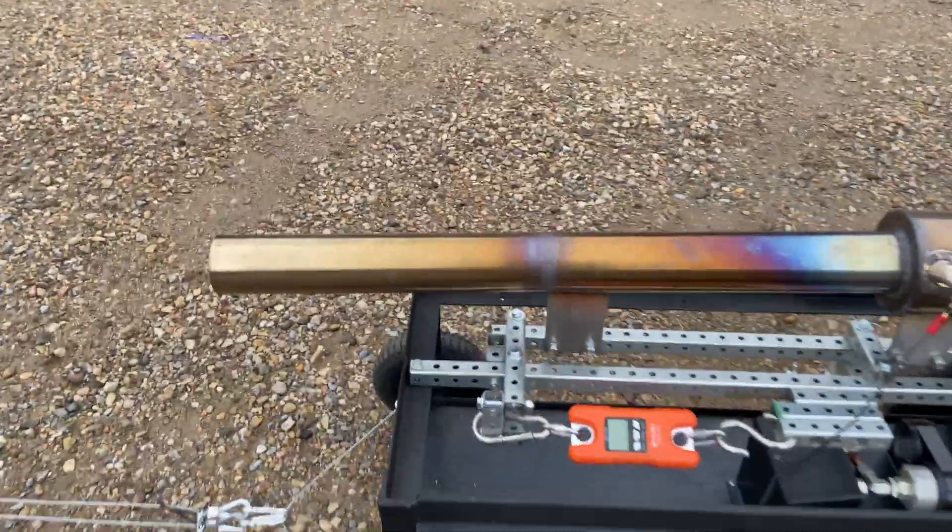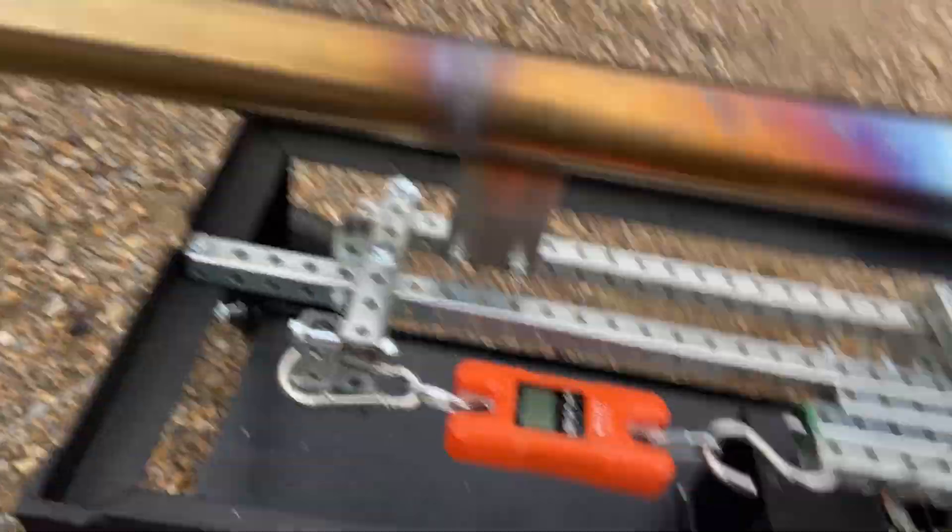I'm going to hit power on this. Oh yeah, thanks hobby. It's done? Yeah.